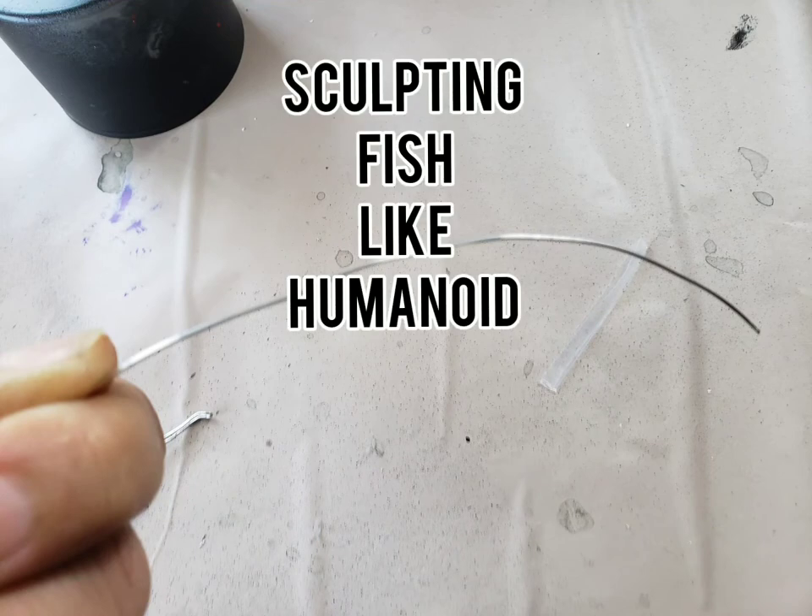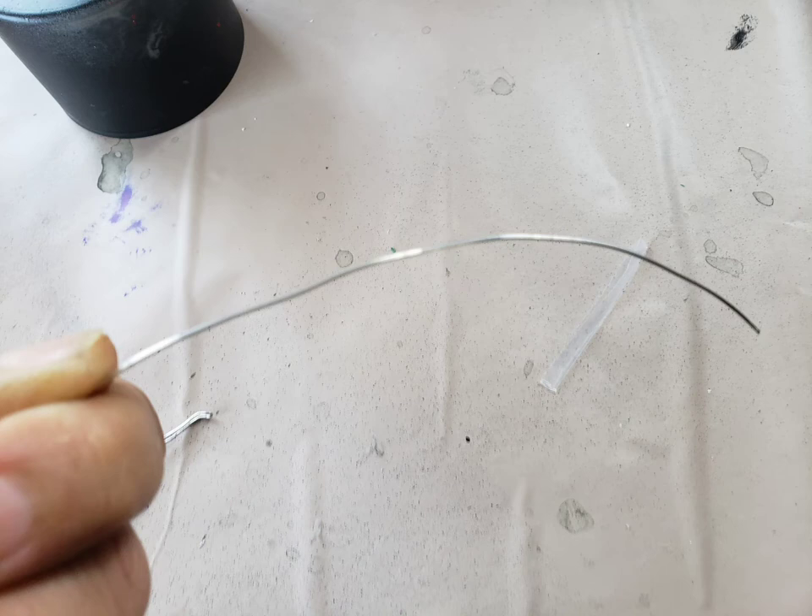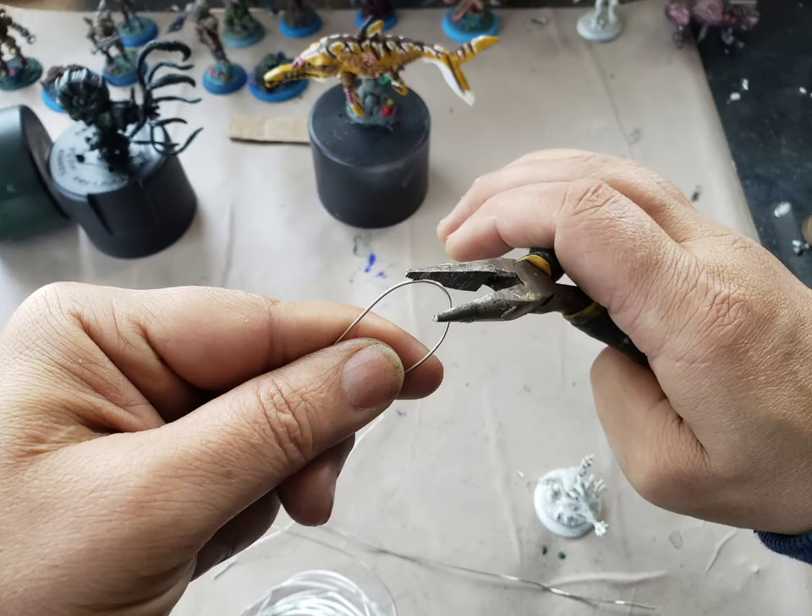For my fish humanoid I need a very small arm miniature. This is going to be a figure based on 28 millimeter scale, so I need it to be small. I take a 20 gauge wire like the ones you find at Walmart in the necklace making section, and I bend the wire in half with my pliers.